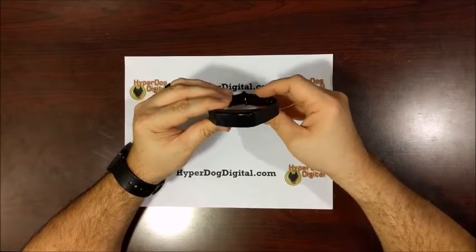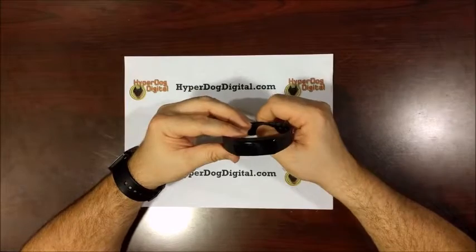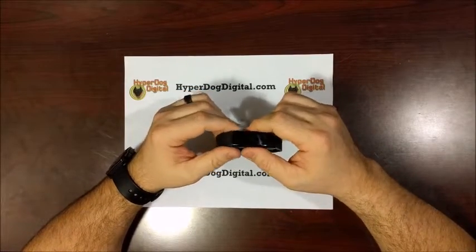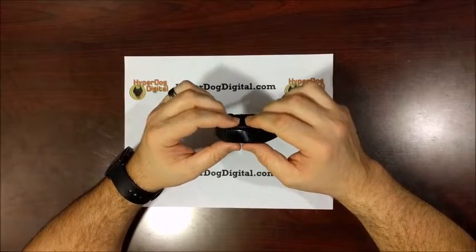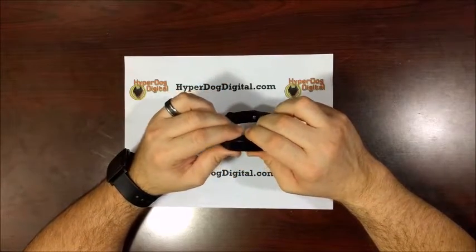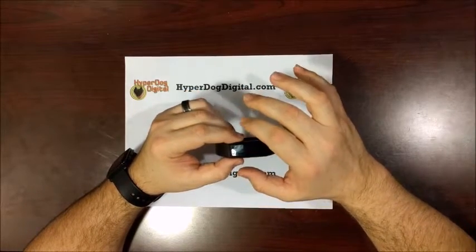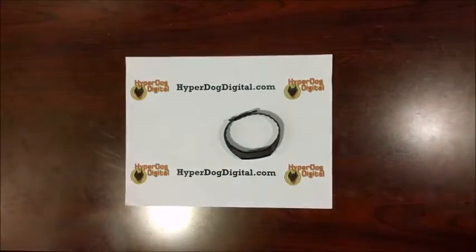The real downfall — or really the positives — to this fitness band is the software that comes with it that runs on your phone. I say that it's a positive and a negative because it does have a lot of good features and a lot of good tracking and reporting. Unfortunately, with a lot of these generic brands, the software is very unpolished. You can tell that it came from China, as there are a lot of broken English and even some Chinese lettering still scattered throughout the software. We'll go ahead and take a look at that right now.